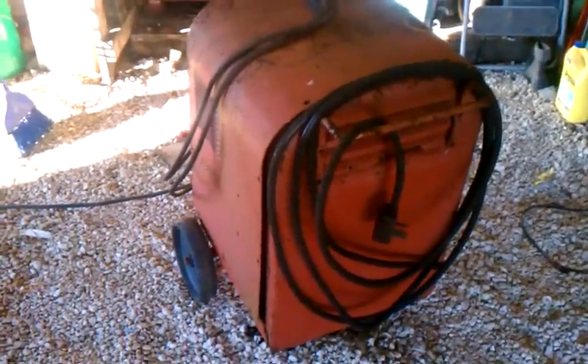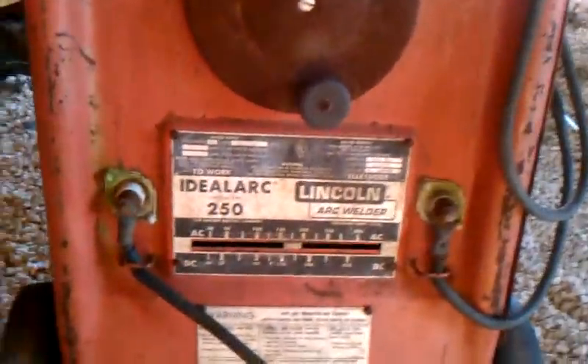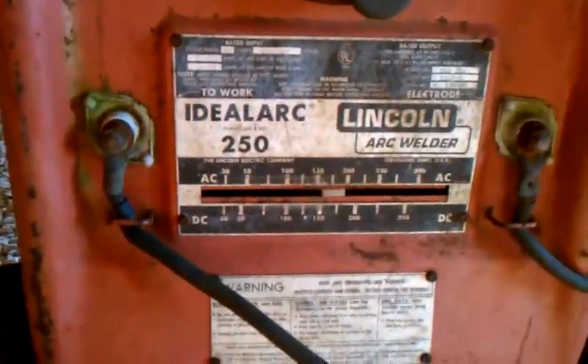Okay, well, haven't done a video in a while, and figured I'd show my next project. I've had this for a while now. It's an old school Lincoln Tombstone, the Ideal Arc 250.